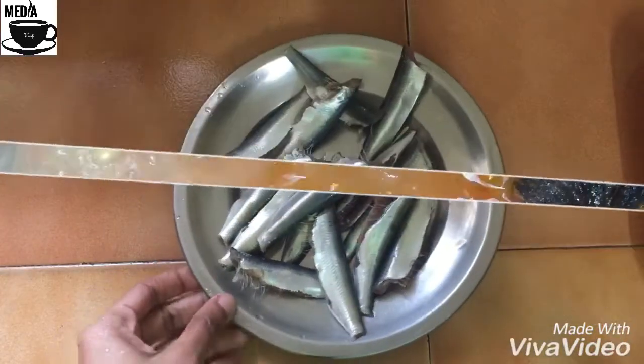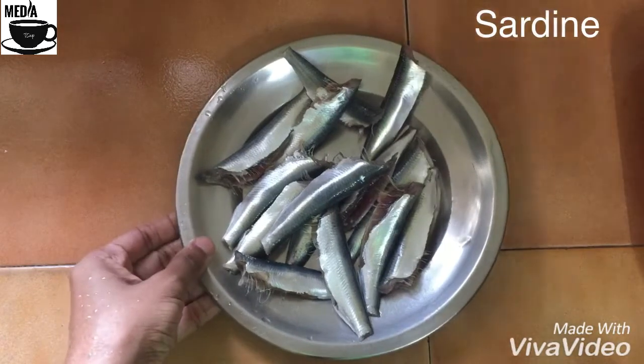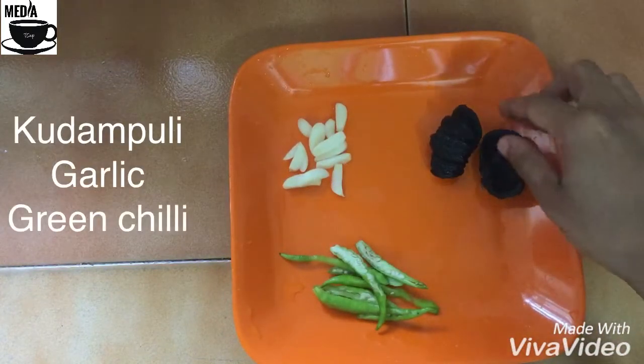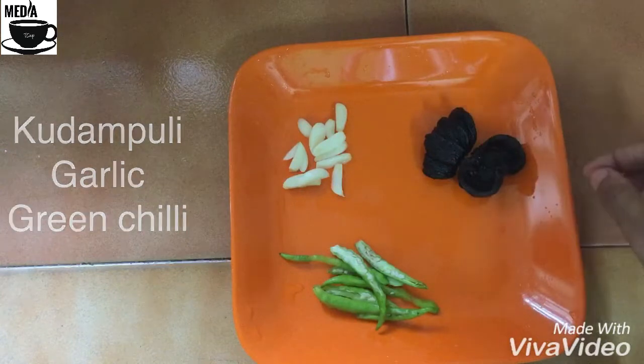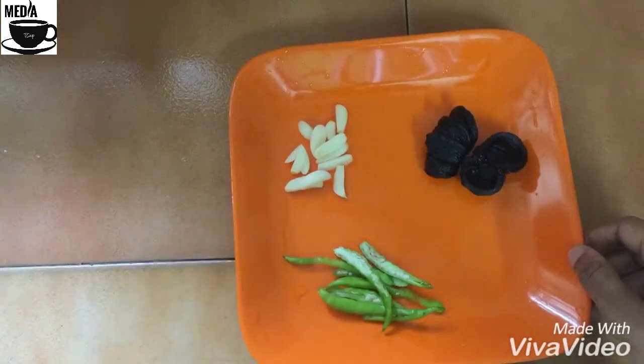These are 3 pieces of egg. Now I'm going to put 2 pieces of egg together. This is the green egg.